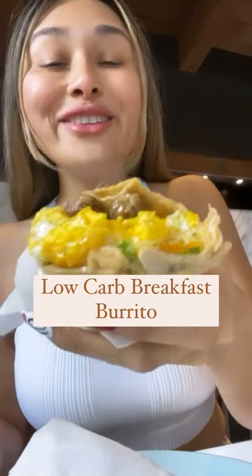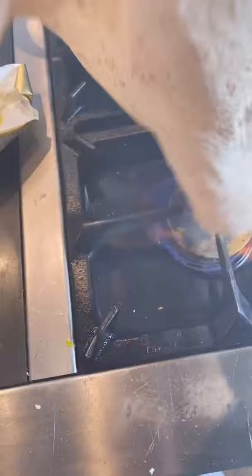A low-carb breakfast burrito. Let me show you how I made this. You're going to start with a low-carb wrap or a tortilla, then you're going to add your meat. I'm using these sausage links from Costco.